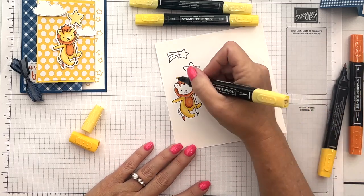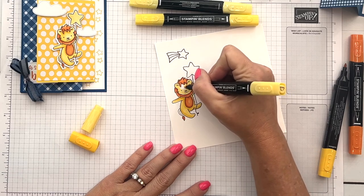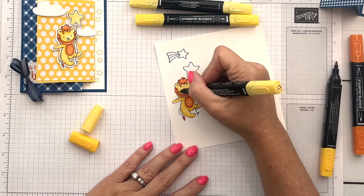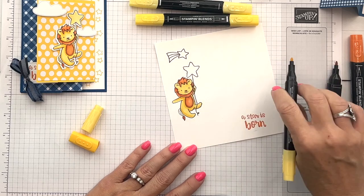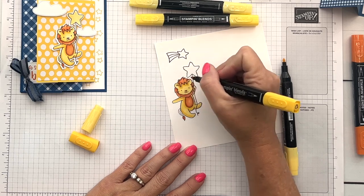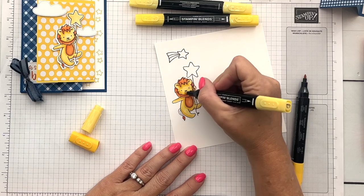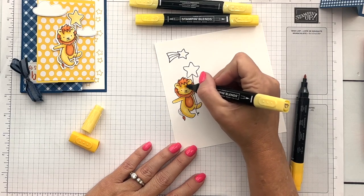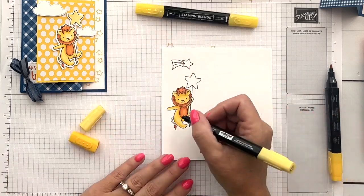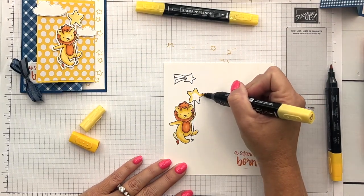Now for his cute little face — I don't think it matters if you start with the yellows first as opposed to the oranges. With the dark again, there's a shadow wherever anything is covering, right where his hair is, and I'm going to do a little bit of shadow on the bottom of his face, then blend that up. This would be the lightest part — his snout, if you will. Then I'll take my light color on the stars.